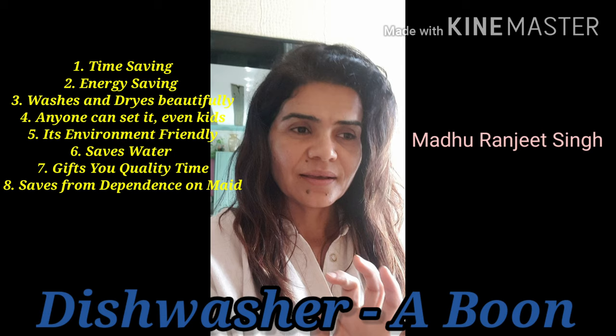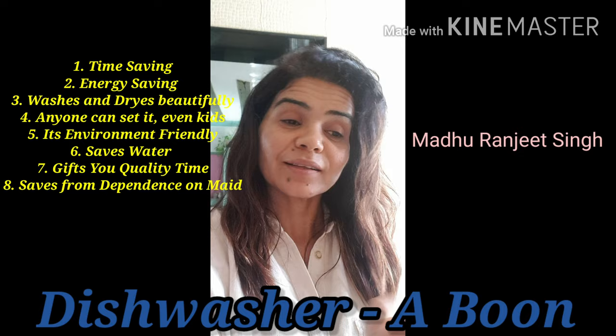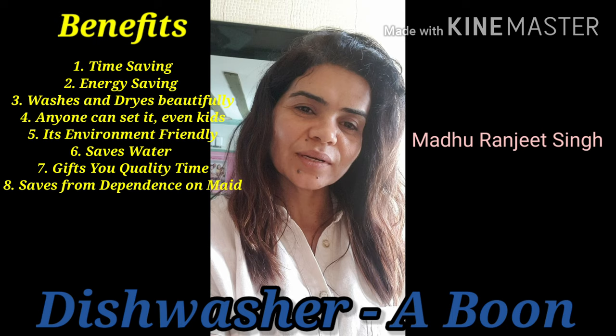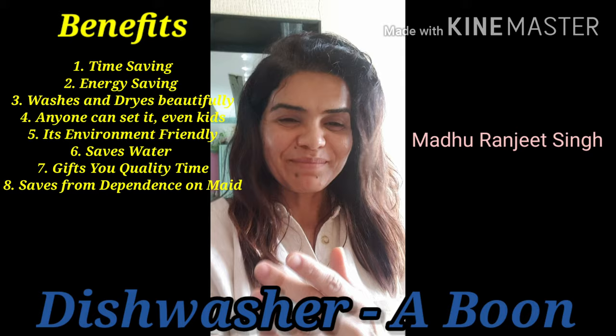But bartan is one thing which is very very important and you have to keep washing them, because obviously you'll need them again. We eat three times a day, or have snacks in between, so bartan kaafi ho jate hain. So today this video is to ease out that part of your life — maybe this will be helpful because while discussing, I mentioned this beautiful product, which is our famous dishwasher.